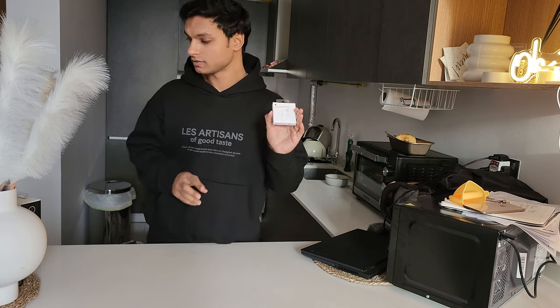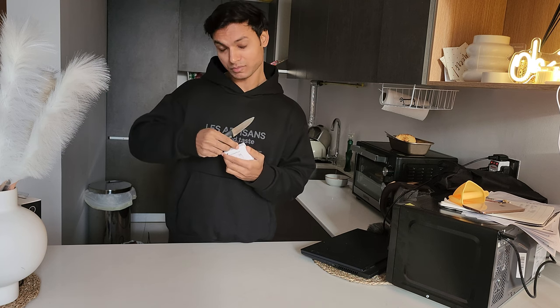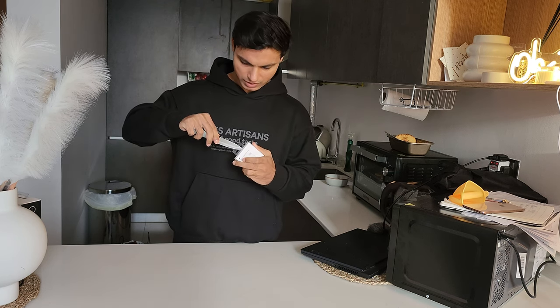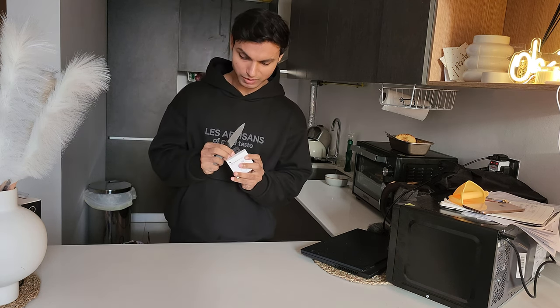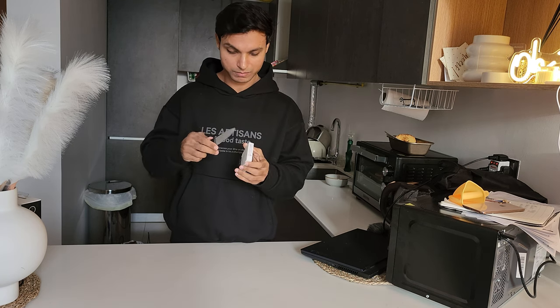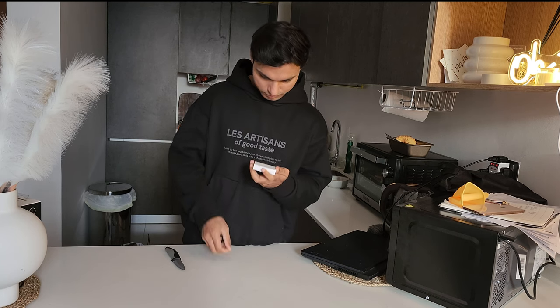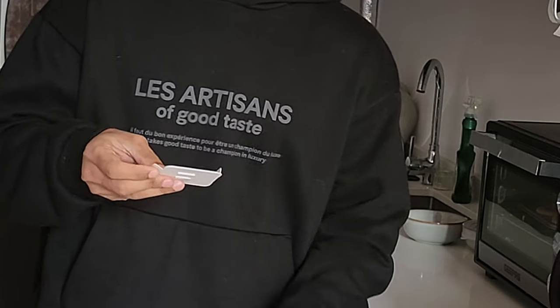Guess what do we have here? We finally found it. This is Samsung, because I'm using Samsung. But Samsung needs to really improve their game if they actually want to compete with Apple, because Apple's service is far better than Samsung. Now let's try.